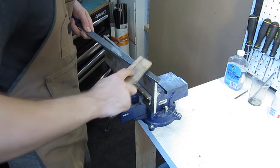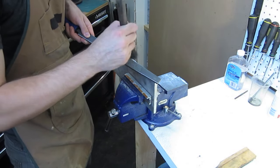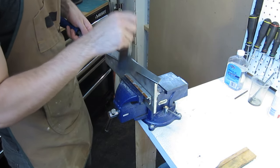After every few minutes of work with your file, you'll need to use the file card or a paintbrush to clean out metal chips from in between the teeth of the file. This helps ensure that you get the best surface finish possible.